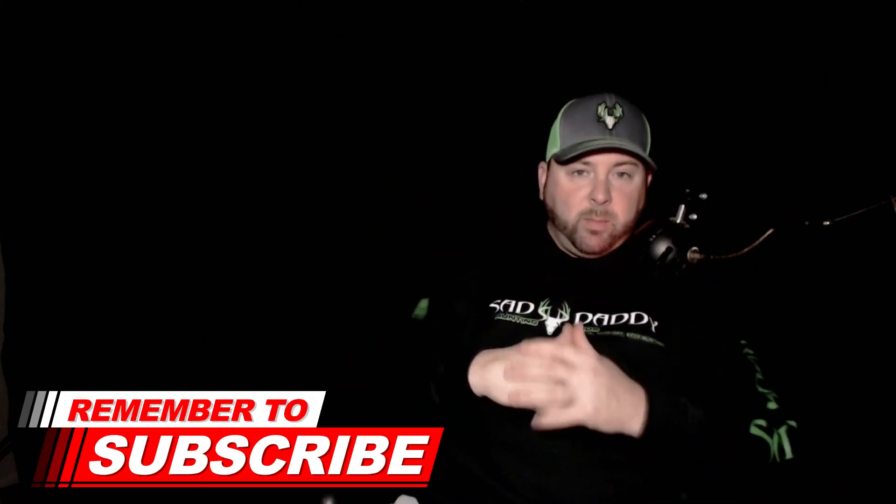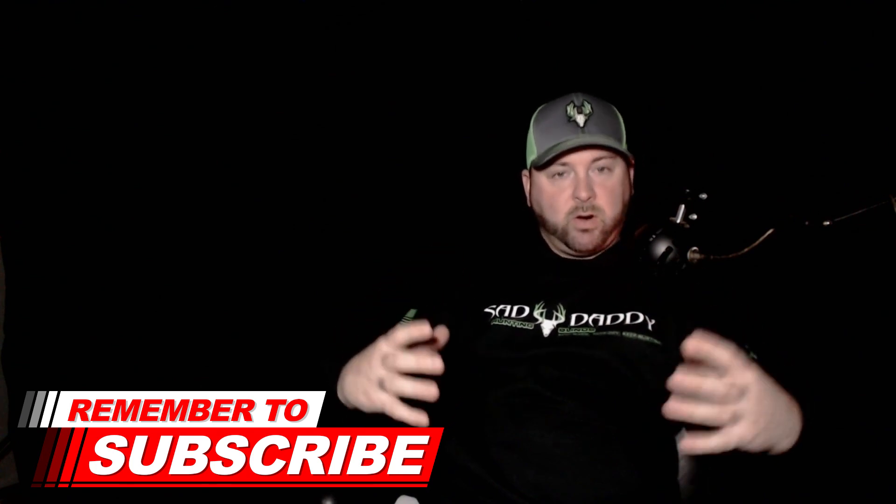Make sure you're subscribed and have the bell on so you don't miss any of these videos. Leave a comment below if you have any questions, and I'll see you tomorrow for episode six.